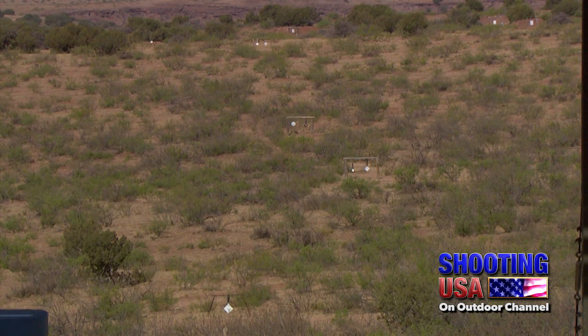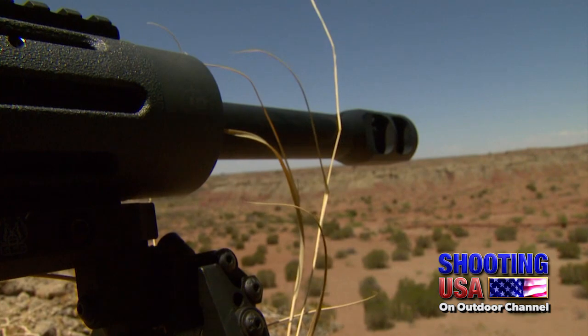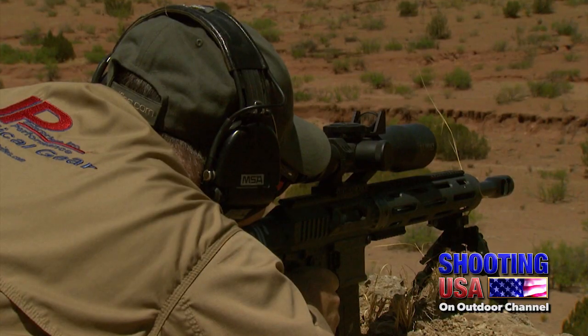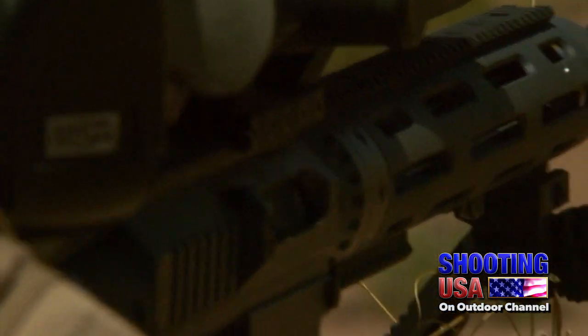Target 1, 455 yards. Impact. Target 2, 560 yards. Impact. Target number 3, 680 yards.